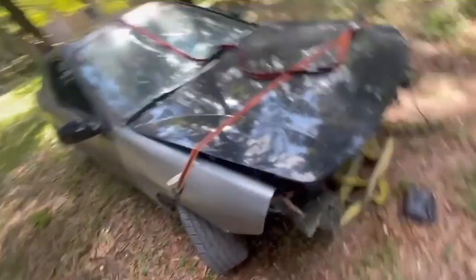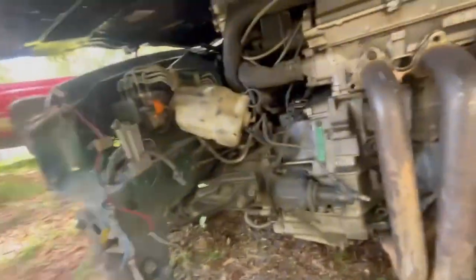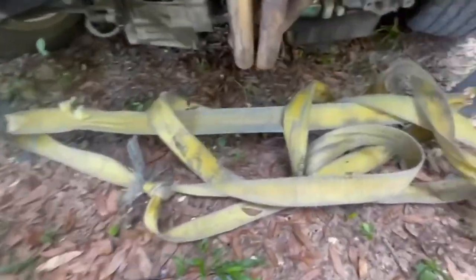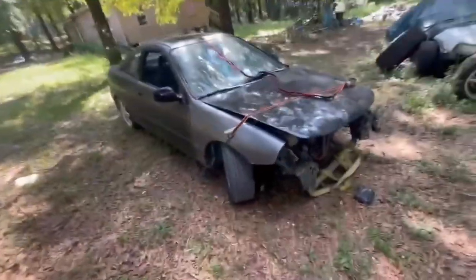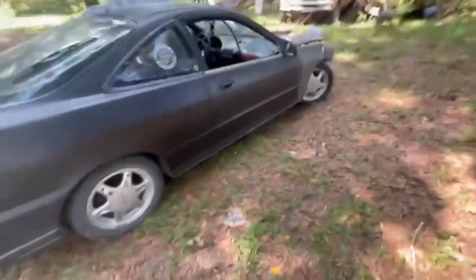This came off my Integra whenever I first got it. That's the color it was — that's how it was about the whole car, sun faded right here. I think this one over here is mine. I think it was just that one. I'm not sure.